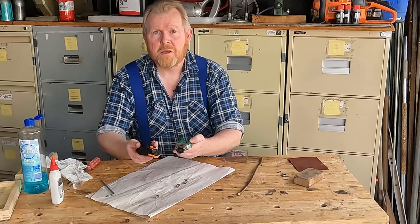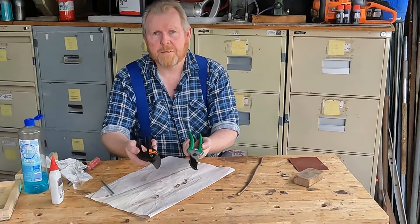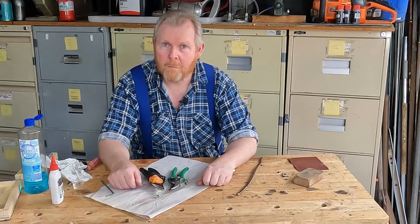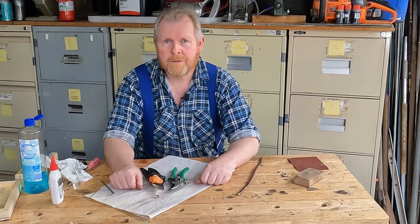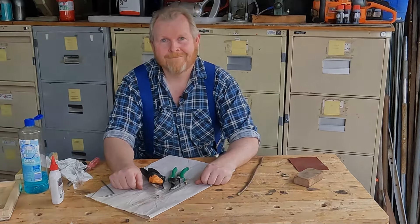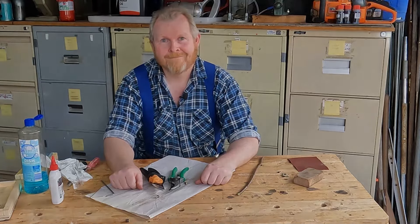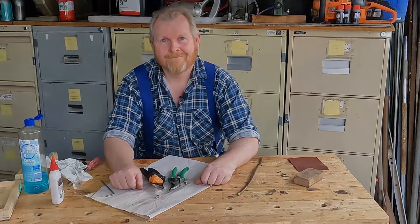Here's the real test — let's see how they cut. I know you can't see the force involved, but I can assure you they work a lot better than the cheap pair. So there you have it — that's how to clean, sharpen and repair blade damage on bypass secateurs. I hope this has been helpful and I look forward to seeing you for the next one. That's all for now, thanks for watching.